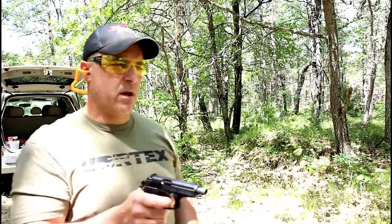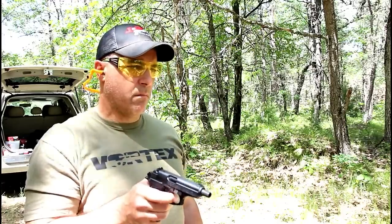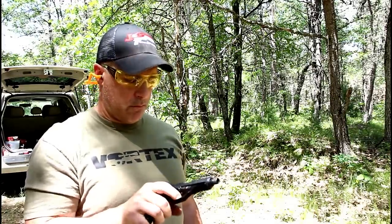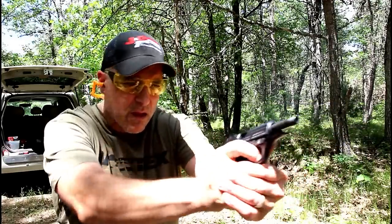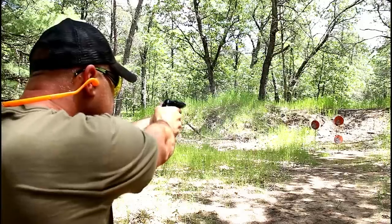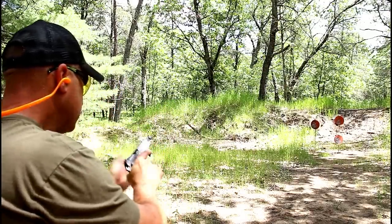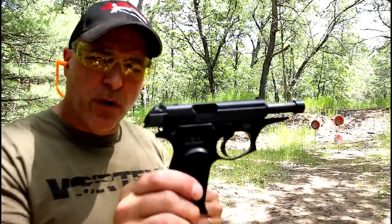All right, let's do it. Pretty good, I have to say. So there it is guys — Bursa Thunder 380 with a four and a quarter inch threaded barrel.